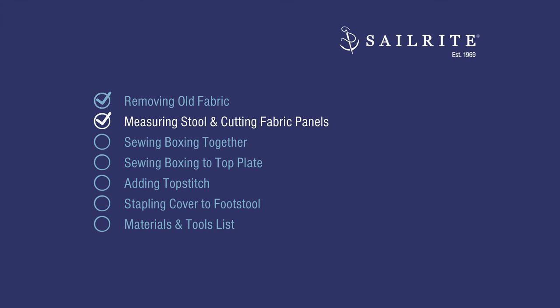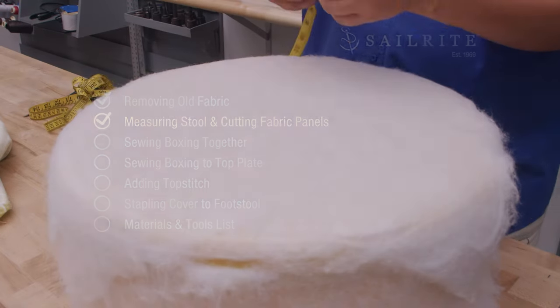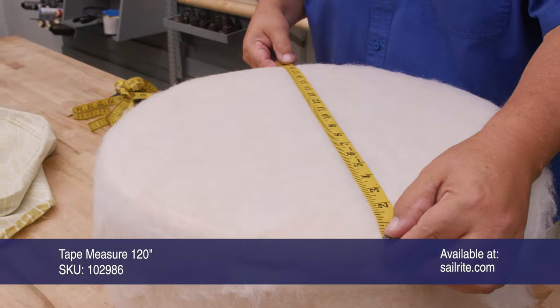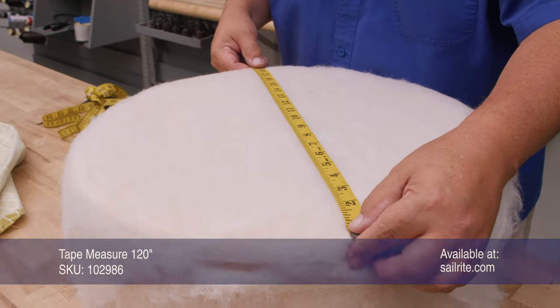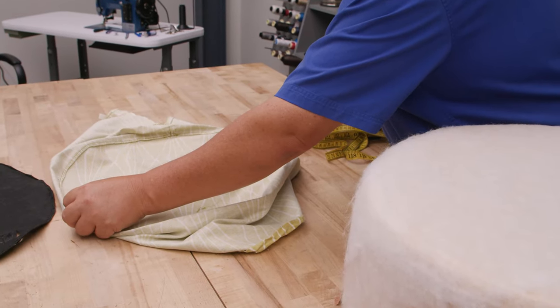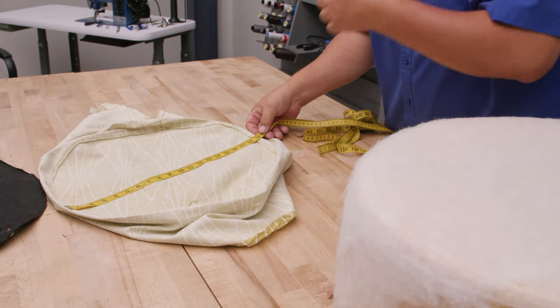Measuring the stool and cutting our fabric panels is next. I'm going to measure the top here. If I press in a little bit, it looks like it's 19 inches — let's confirm that with the fabric. Yeah, 19 inches from seam to seam.